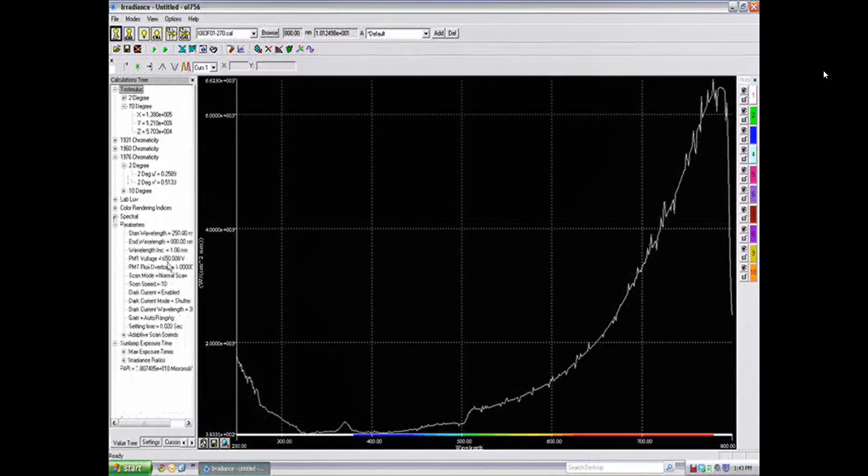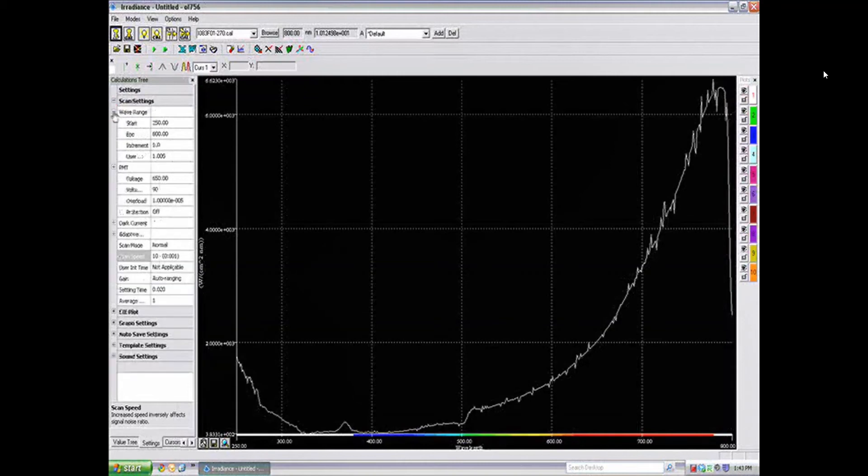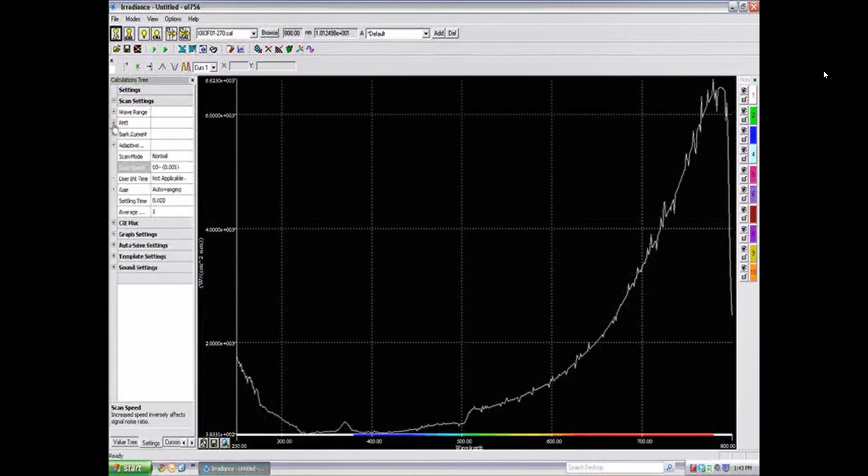The software also provides the ability to create professional reports using customizable Microsoft Word and Excel templates. Accessories for the OL756 include a variety of collection optics including integrating spheres and telescopes, dual wavelength and system response check sources ensuring consistent and reliable results in the field or laboratory setting, as well as a carrying case for easy and safe transport.